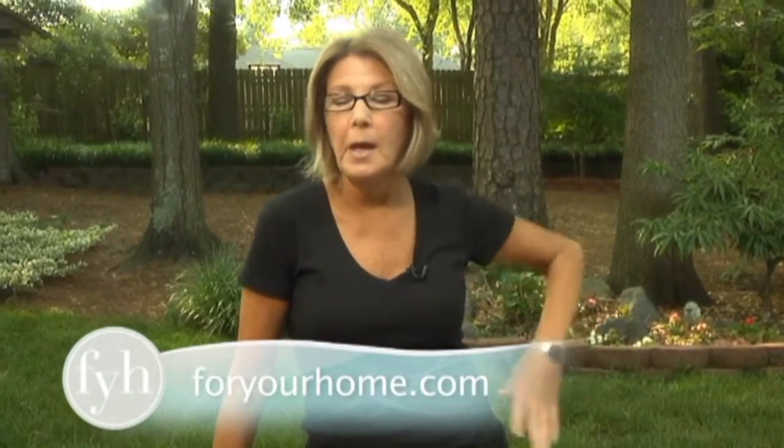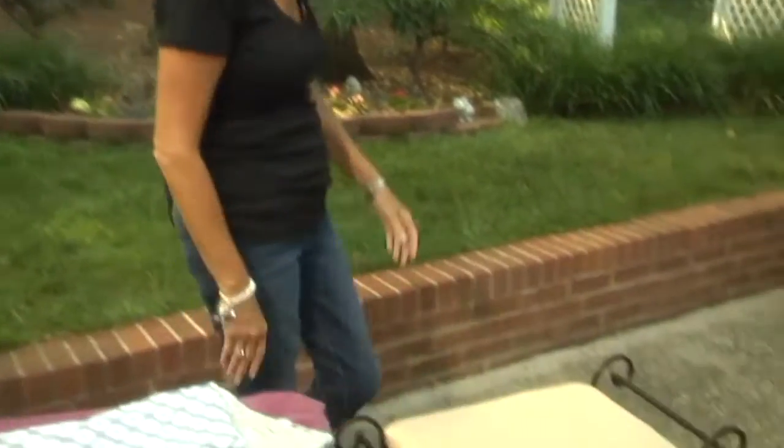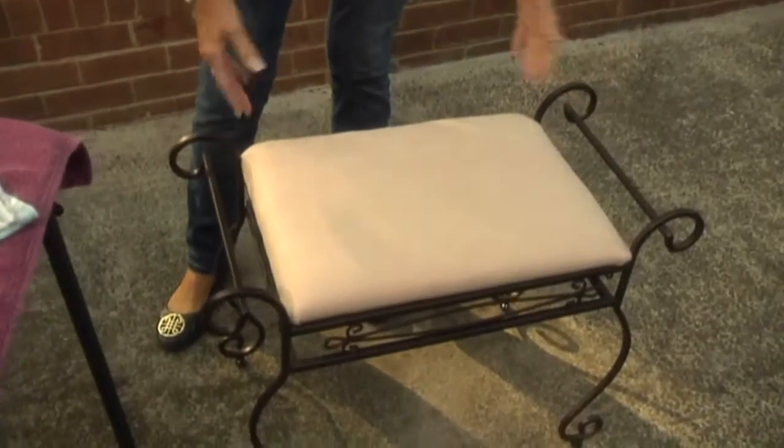One of the big trends today in bathrooms is what they call a drying bench. Usually in larger bathrooms they might be built out of teak or built out of tile. In our case, because of the way our door folds back, we didn't have that much space. I went shopping and I found this great little bench right here. This is what we're going to use as our drying bench.